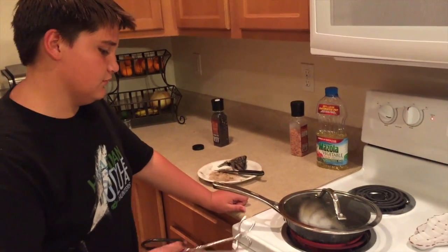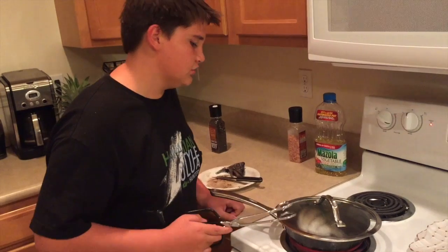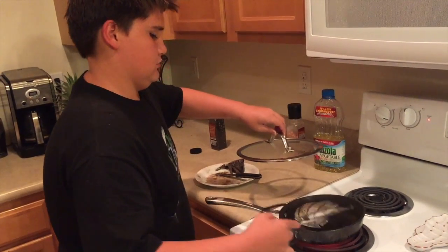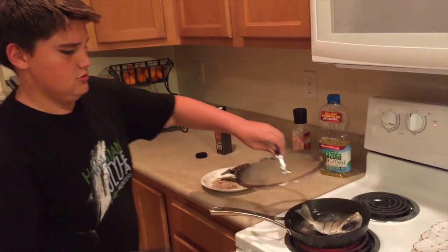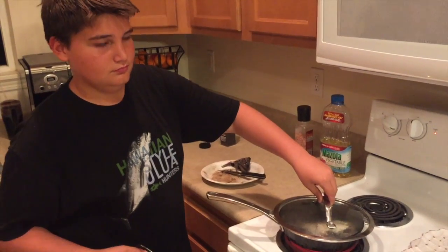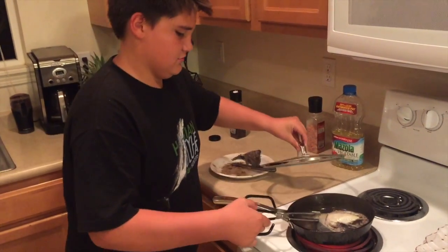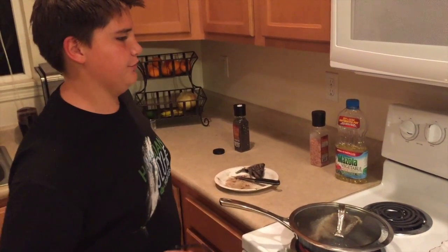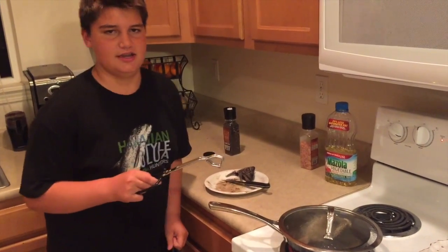So, I just put a lid on it and it is cooking. I believe it is time to flip it. We will let that sit for another two minutes. It's been like two minutes, and now we wait three minutes on this side.